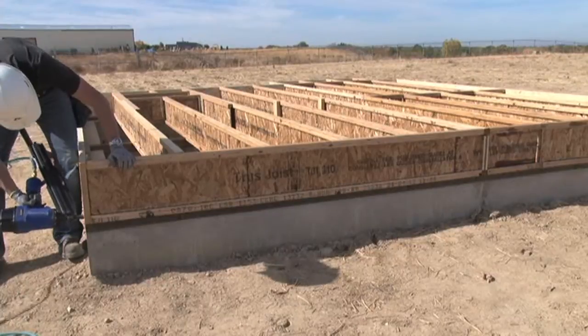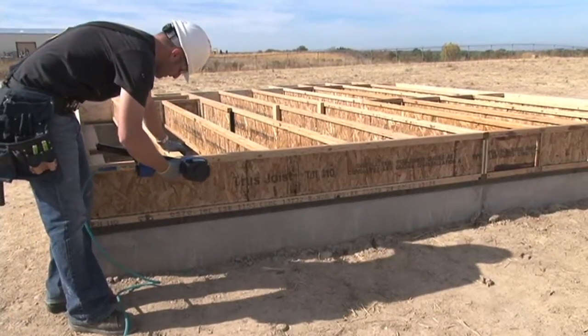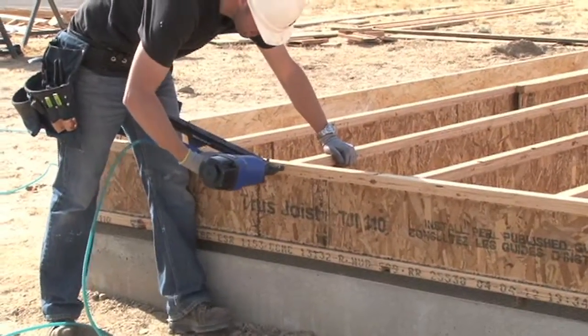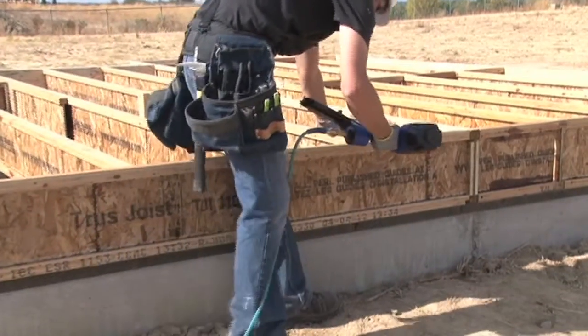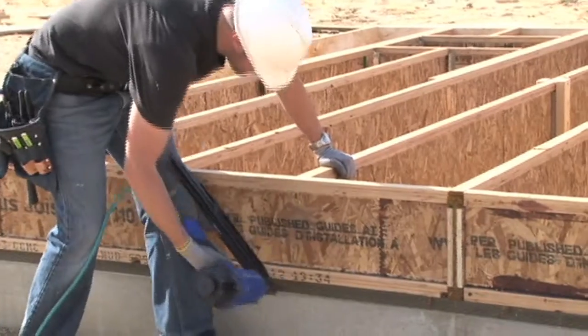Next, we're going to nail through the top flange of the rim joist into the top flange of the TGI joist. Then we're going to do the same through the bottom flange of the rim joist into the bottom flange of the TGI joist. If you're using TGI 110 series joist for rim, you will need to use 10D nails for this. All other TGI joist series require 16D nails.